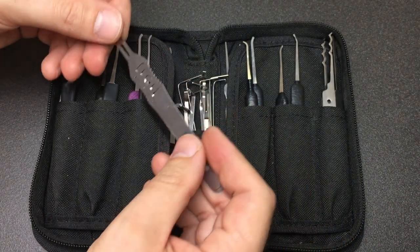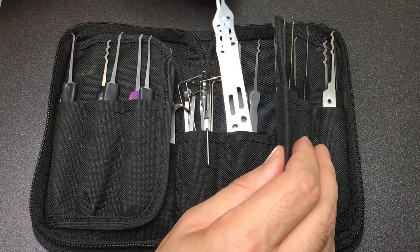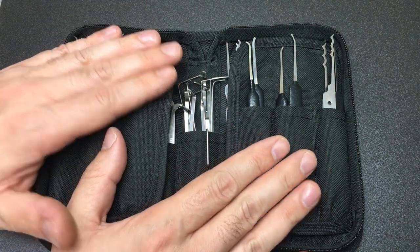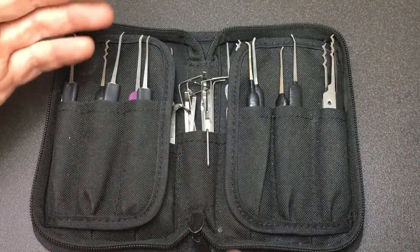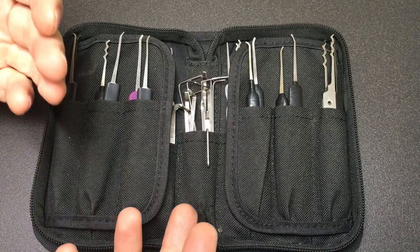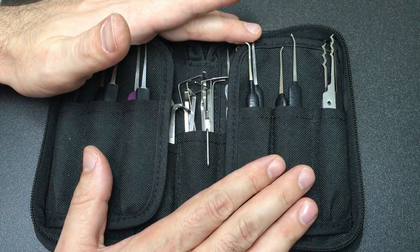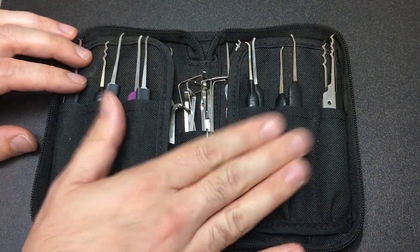So there you go — those are the Echo rakes from LawLockTools. I really enjoyed them. If you actually have them yourself, could you let me know in the comments? What do you think of them? Are they good? How do they stack up amongst the other wave rakes? Let me know. Hope you enjoyed that and I'll see you all next time.